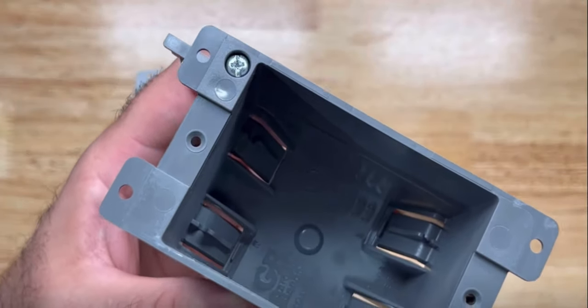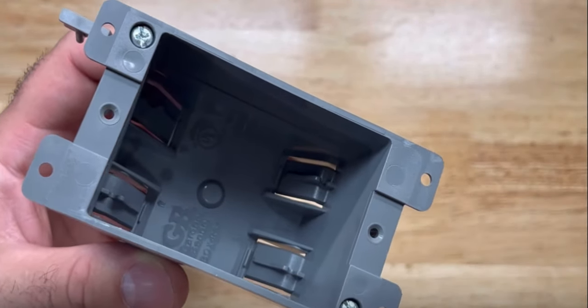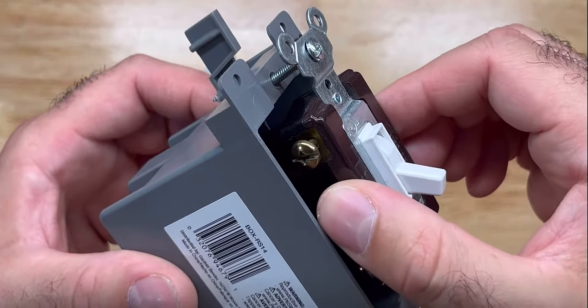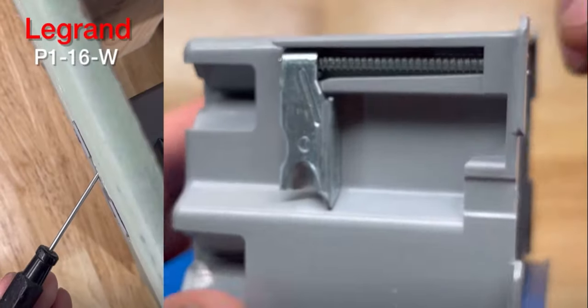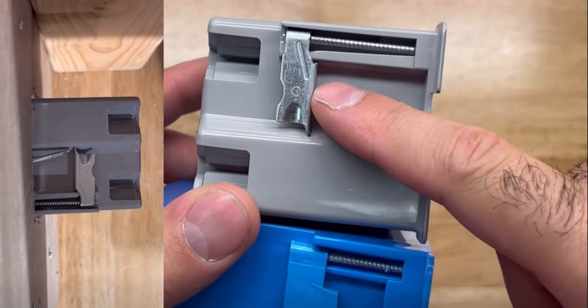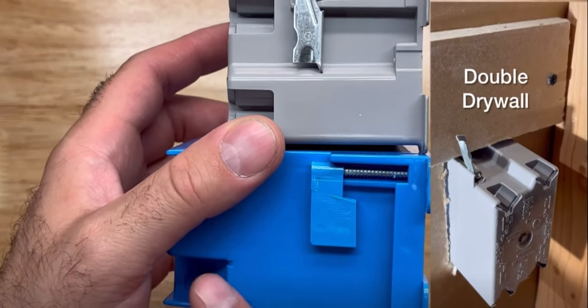It has these concave screw holes that seem to make it easy to start your device screws. There's even this 16 cubic inch Slater box by Legrand that has these metal wings or flap tabs. It reaches further out for those thicker walls, so even though there are bigger boxes, there's a slight advantage here.